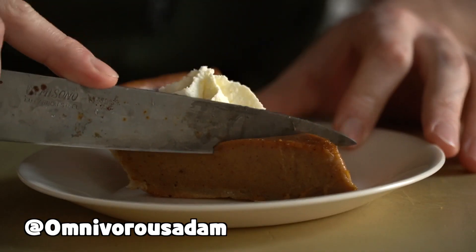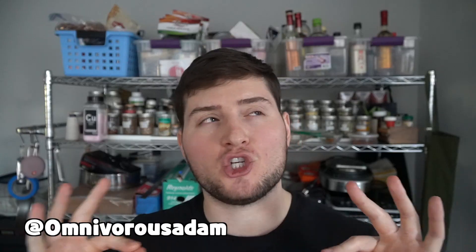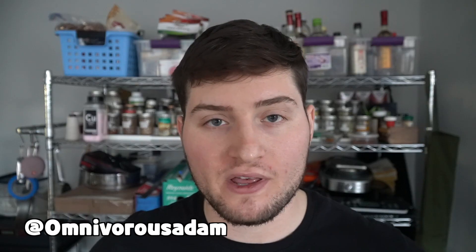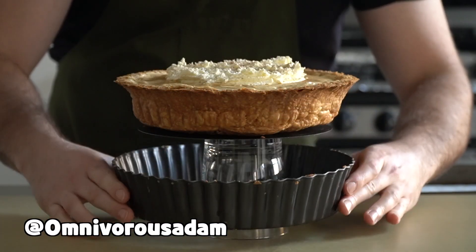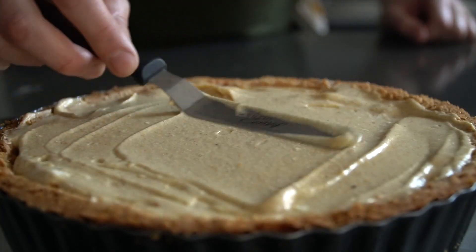Today we're going to make two versions of pumpkin pie completely from scratch. The first is going to be that jiggly custard-based pumpkin pie that we all know and love, the one that we all grew up with. The second pie is called pumpkin chiffon — a lighter, airier pumpkin pie stabilized with gelatin. It's basically like a fluffy, light pumpkin mousse.